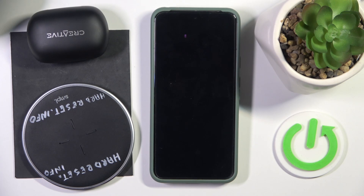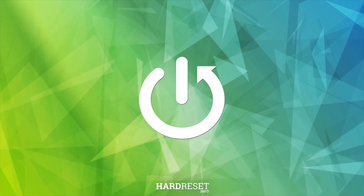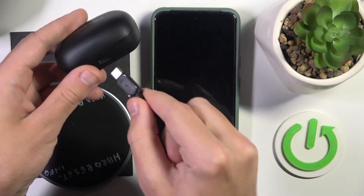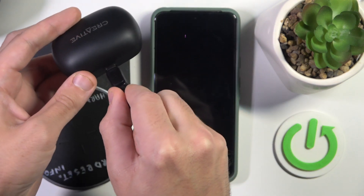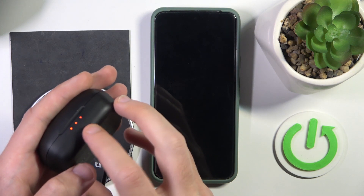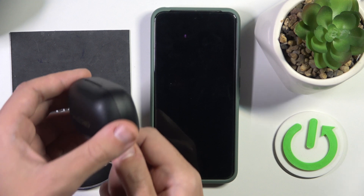Hello everybody and welcome. In this video I will show you all charging methods for your headphones, Creative Small Air. The first one is to use a USB-C cable — just connect it to the USB-C port on your headphones and the LED light will flash, which means it's charging.